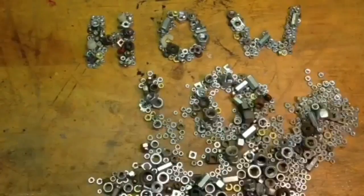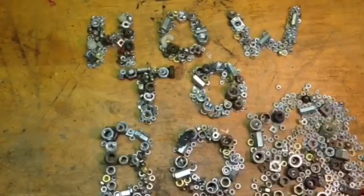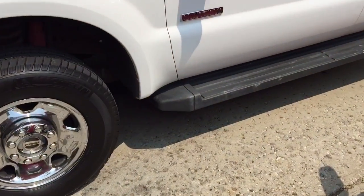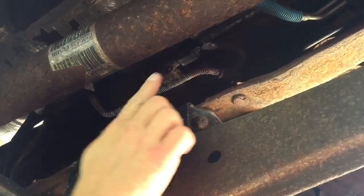This is HowToBob and I'm going to show you how to change the fuel filters on a Ford F-250 6-liter diesel. The first one is located here, right below the driver's door and underneath, right here.